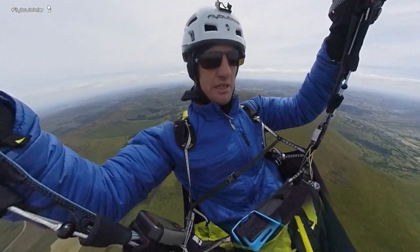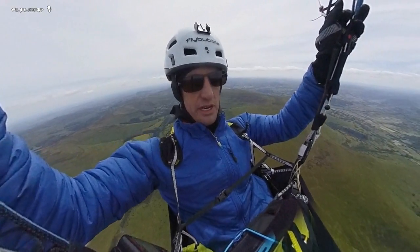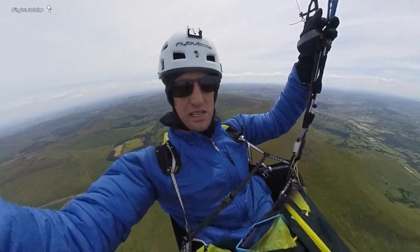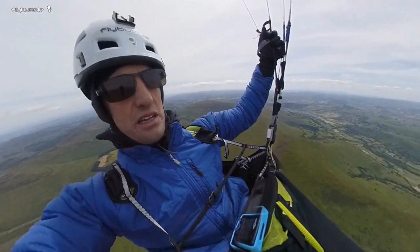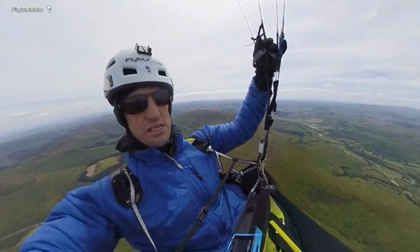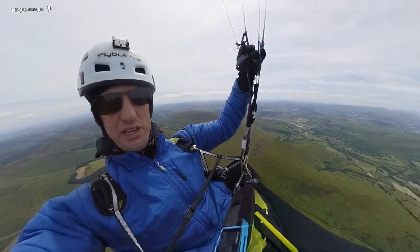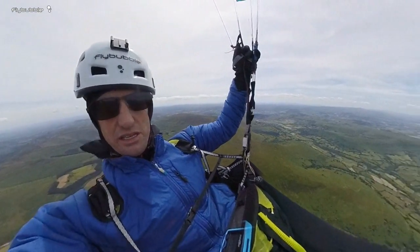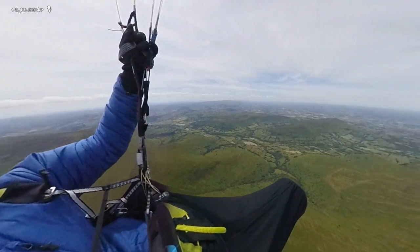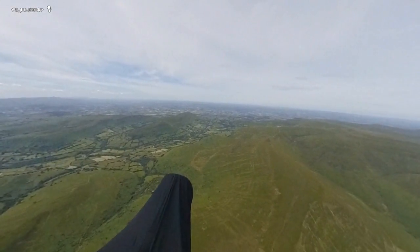Paragliders are very slow — we fly at about 40km/h through the air, and with a headwind we need more speed bar. With a 25km/h headwind I'm only doing 15km/h over the ground — that's the compromise. I'm ready to jam down on the bar, and I'm ready to come off it if I feel any turbulence. So accelerated, I'm doing about 50km/h — nice glide. Happy days.